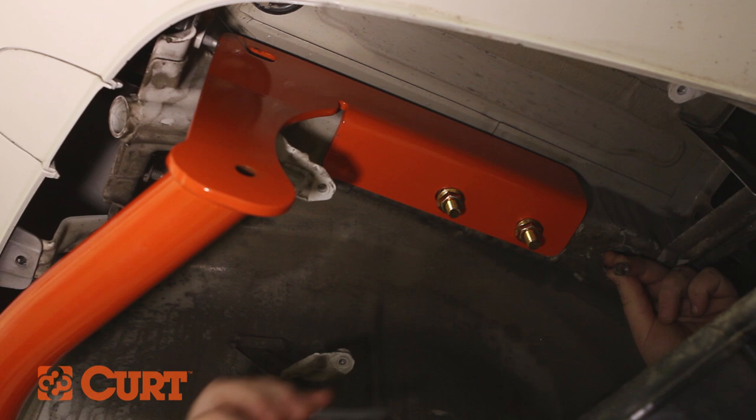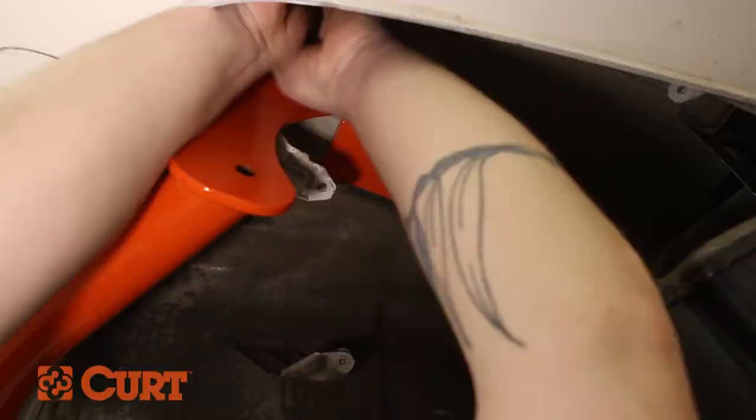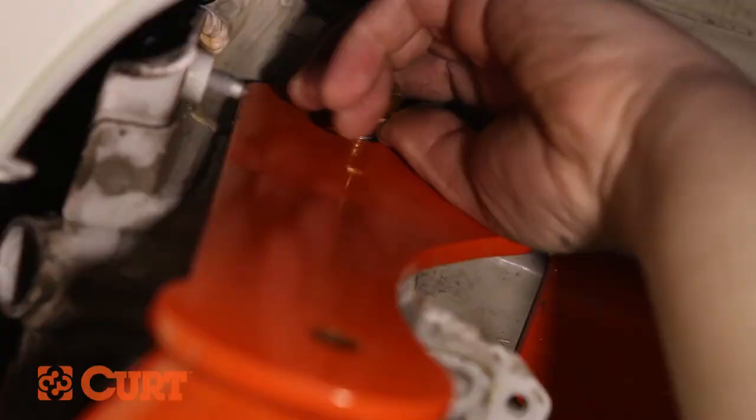Fishwire the passenger side uppermost side plate attachment point by inserting the coiled end of the fishwire through the side plate attachment point and out through the foremost access hole on the frame rail. Place the square hole spacer over the coiled end of the fishwire and insert it into the access hole. Thread the carriage bolt into the coiled end of the fishwire and insert it into the access hole. Pull on the opposite end of the fishwire allowing the carriage bolt to pass through the spacer and out through the side plate attachment point. Remove the fishwire and fasten with the supplied hex flange nut.